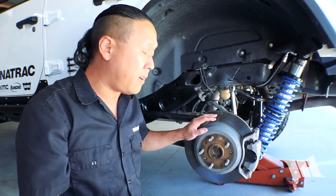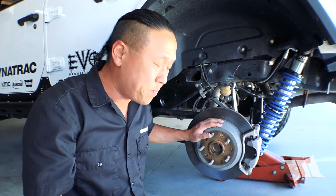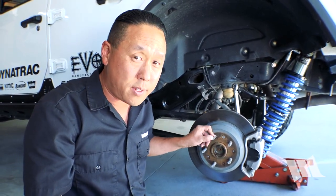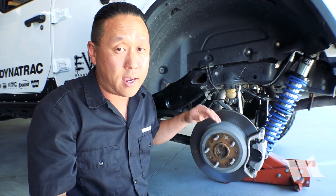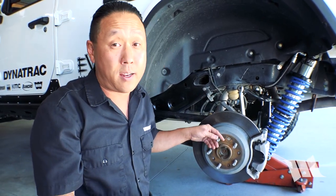What you don't want are the kind of spacers that get sandwiched in between your axle and your wheels, as that will leave you with very little thread on your wheel stud to work with and that could be potentially dangerous. The lug nuts won't have a whole lot to grab onto and it can cause a failure.